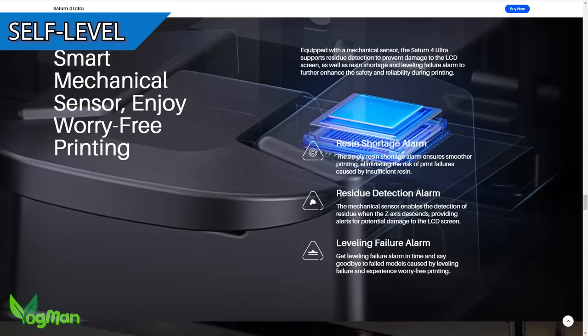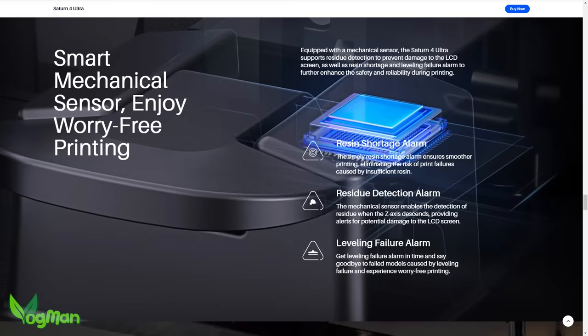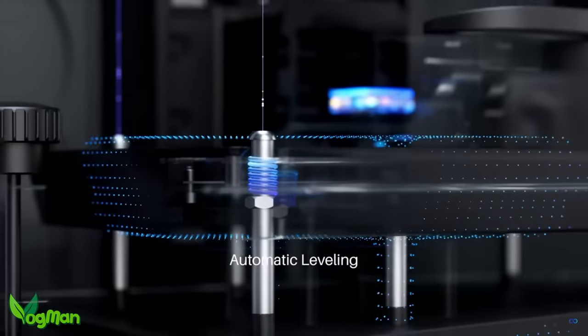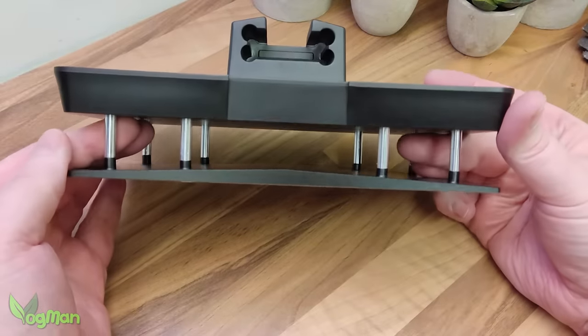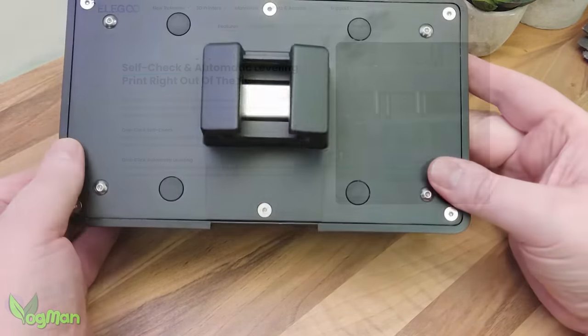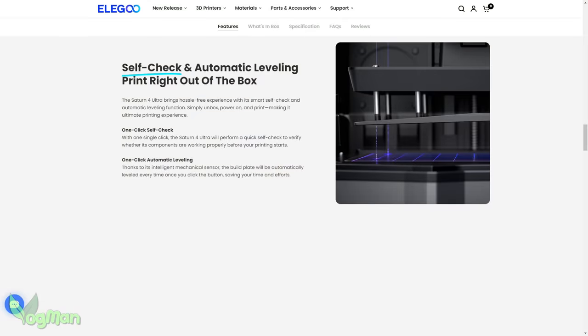Thanks partly to this tilting mechanism and most specifically to a force-sensitive chip incorporated into the Z-arm, the Saturn 4 Ultra is completely self-leveling, which is just as well as there are no adjustment screws on the plate. But giving credit where it's due, this really seems to work.